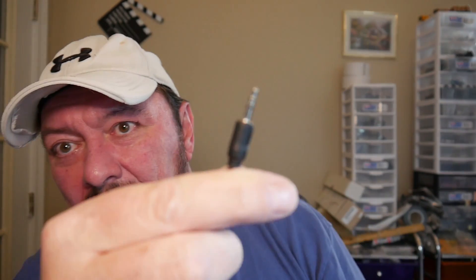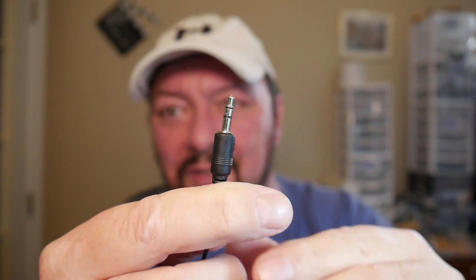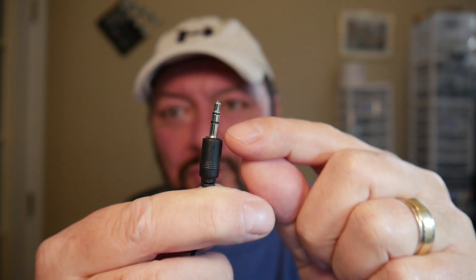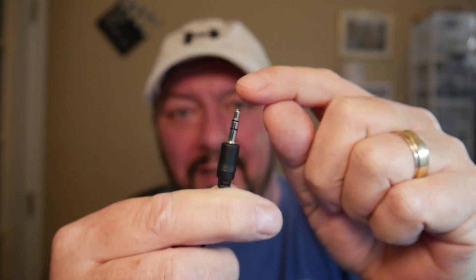You're supposed to use a TRS plug. A TRS plug has two black insulators — one, two, three — so you've got two insulators and then a ground contact. Do not use a TRRS plug, which is the one that has three insulators in it. I'm using the right microphones per what DJI says.